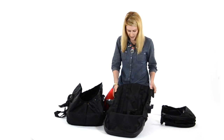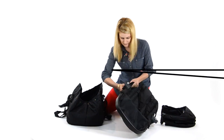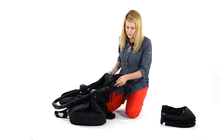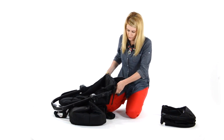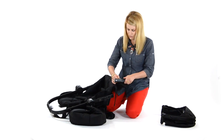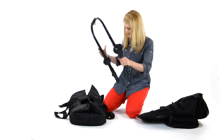Next, you're going to unbutton the seat from the frame. Then press the gray buttons in on the side to pull your footwell all the way out from the frame.